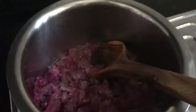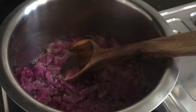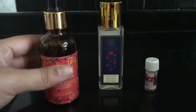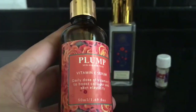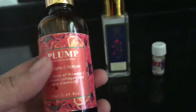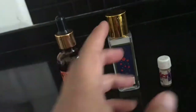In the meanwhile, while the petals are stirring and boiling, let me show you the other ingredients that we are going to use in making this mist. There are just a few things that we need. The first thing is the Plump Vitamin C serum that I received in my NV box this month. You need this so that if you have tanning or something, vitamin C really helps in maintaining our skin colour. So I am putting vitamin C into it.